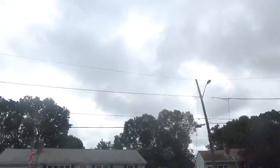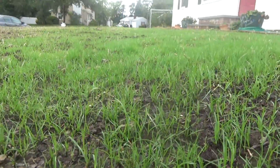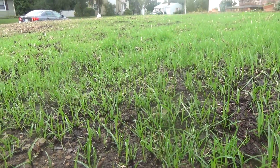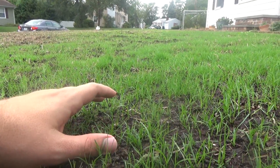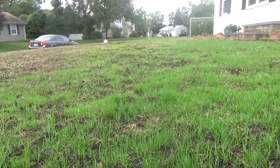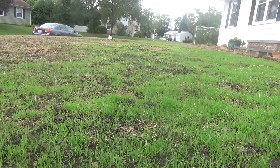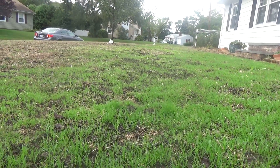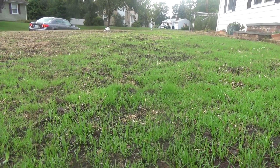Today I'm going to talk about sprout and pout. Sprout and pout is the nickname we have for when the grass has sprouted but it looks like it's not doing anything. You can see my finger — it's still about an inch tall, and that's it. It looks like it's coming in a little bit thicker, but nothing is growing vertically, so I can't mow it.